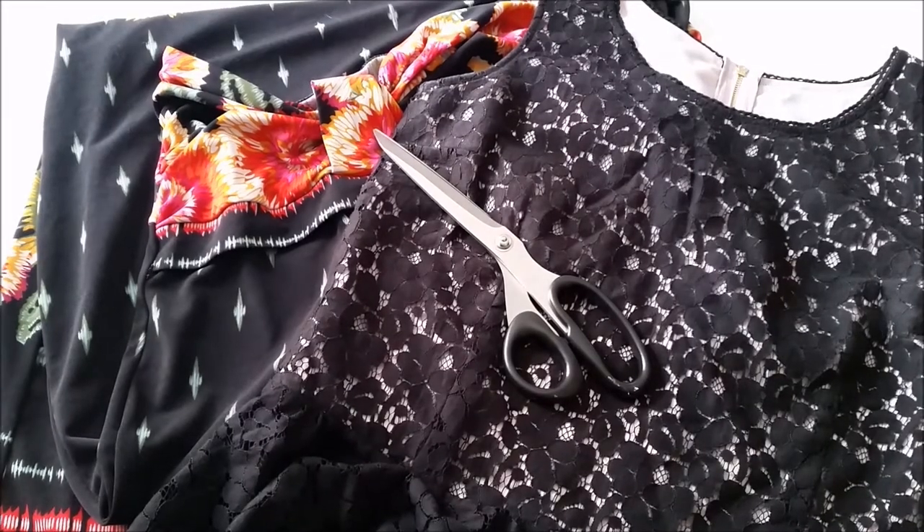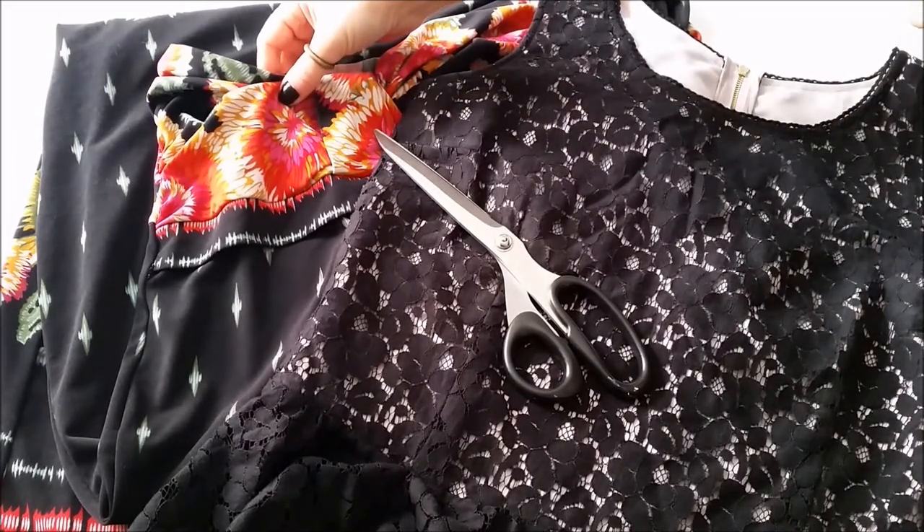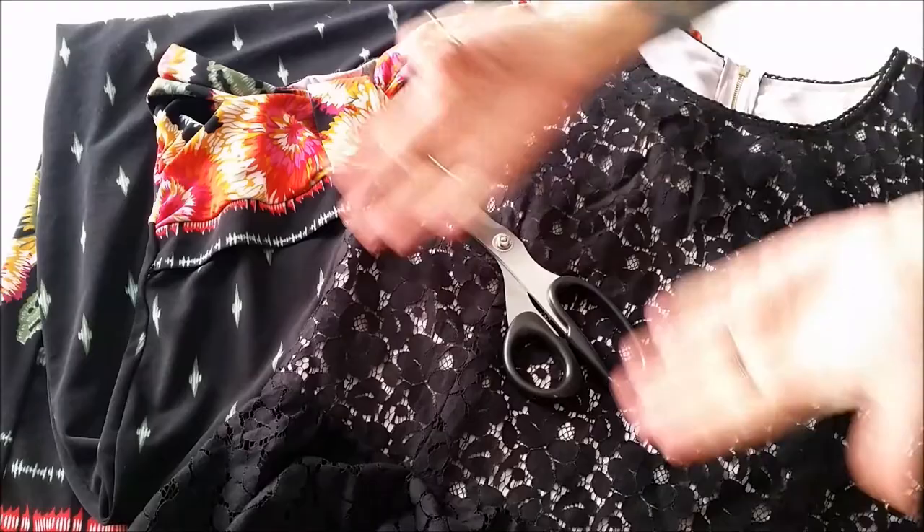For this fast and fancy project you'll need your less than stellar top, your less than stellar dress, scissors, and your sewing gear.